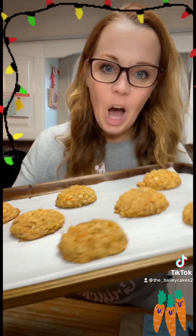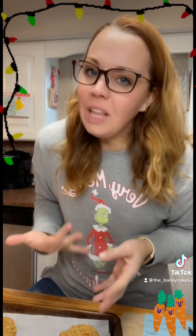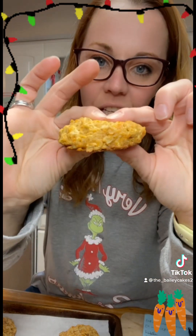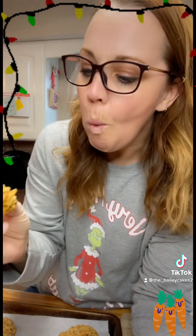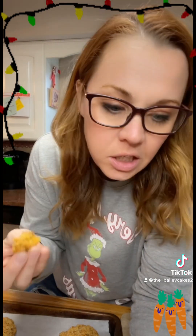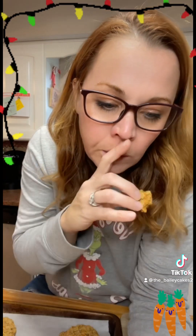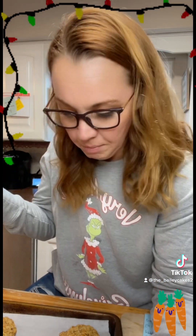Look at how beautiful these carrot cookies are — they smell even better. They smell like carrot cake, which is funny because I'm not a huge carrot cake person, but these... oh, and they're soft. The outside has this crunchy, crystallized layer, and the inside is fluffy and just — wow. I'm calling these carrot cake cookies.